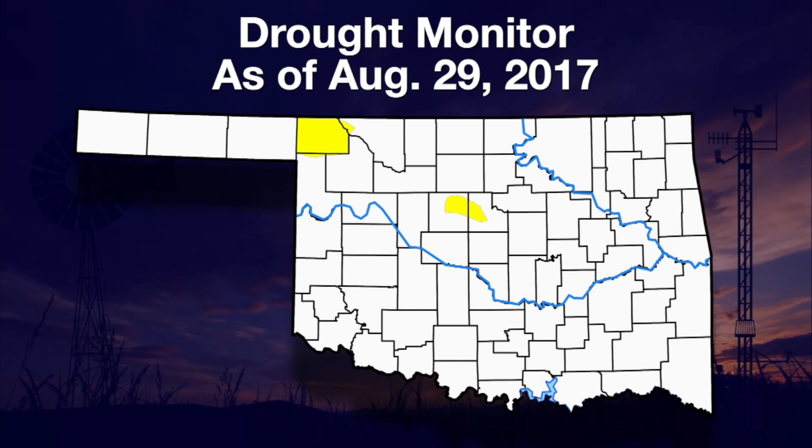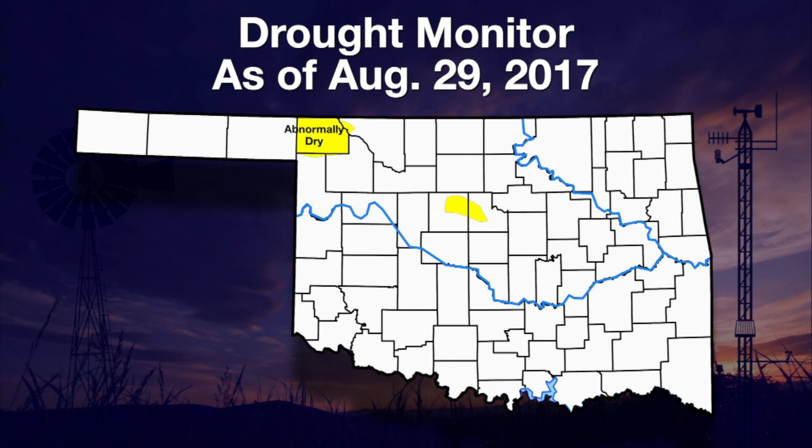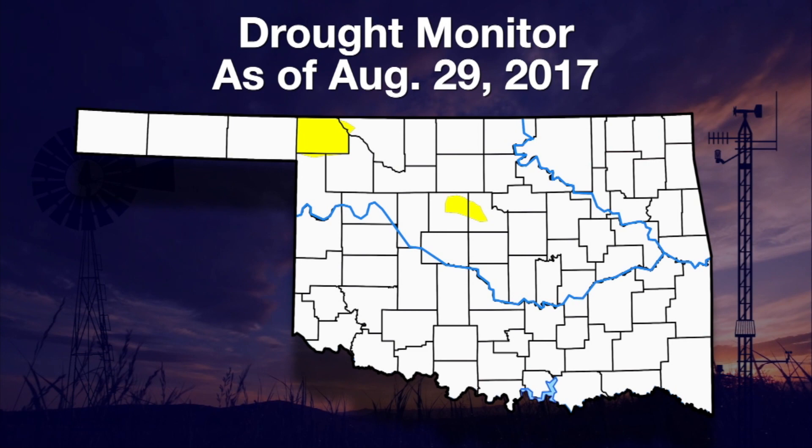Here's Gary with a look at Oklahoma's drought status and August rainfall. Well, we're finally done with August and what an August it was — definitely a different variety than what we're used to around here. Let's take a look at some of the maps. We continue with just those abnormally dry conditions — very small spots in central Oklahoma and then up centered around Buffalo, Oklahoma and Harper County in the northwest. Most of the state is free and clear of any drought or dry conditions, thanks to the enormous amounts of rainfall we had.